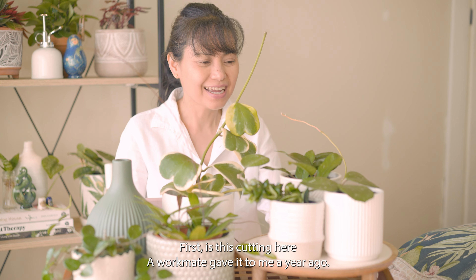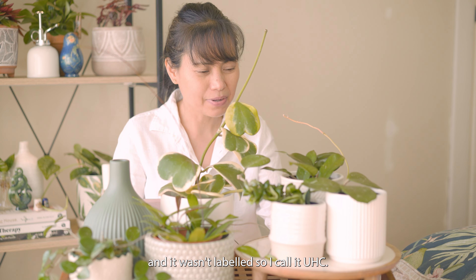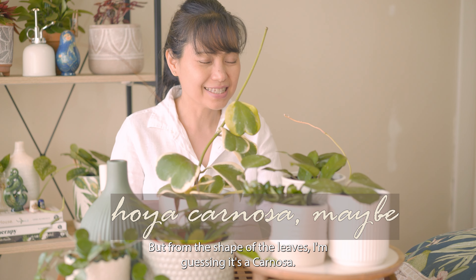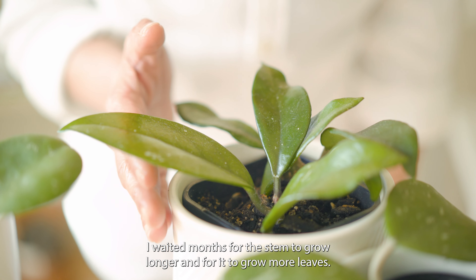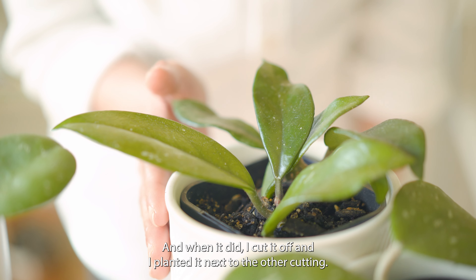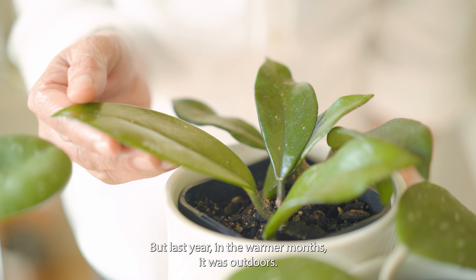At the moment I have six different hoyas. First is this cutting here — a workmate gave it to me a year ago. She said she got it from Facebook Marketplace and it wasn't labeled, so I call it UHC: Unidentified Hoya Cutting. But from the shape of the leaves I'm guessing it's a carnosa. I waited months for the stem to grow longer and for more leaves, and when it did I cut it off and planted it next to the other cutting. At the moment it's been getting a lot of consistent light from the grow lights.